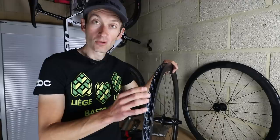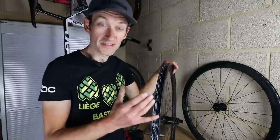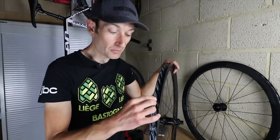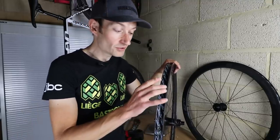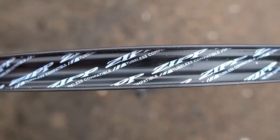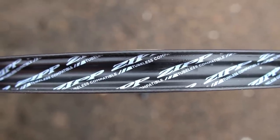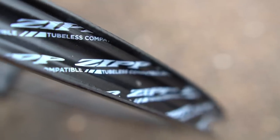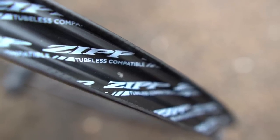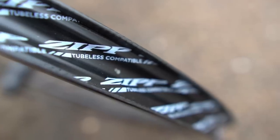One benefit of a hookless rim profile for carbon fibre is that it's cheaper to manufacture because it's less complicated to make a mould without the hook. Making a hook in carbon fibre is quite complicated — you need special moulds and you need to machine the inner surface afterwards. But having a straight, one-thickness wall is much easier to manufacture, and that makes it easier to ensure the tolerance of that sidewall is spot on, which is key to getting a really good fit with a tubeless tyre. The tyre beads don't stretch like a lightweight clincher tyre, so they're made to a much higher standard.